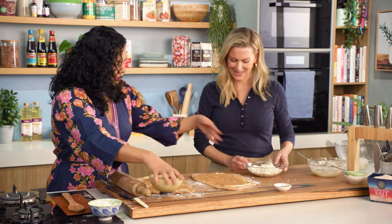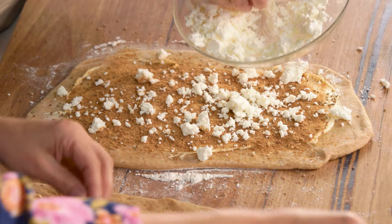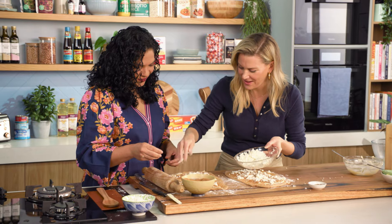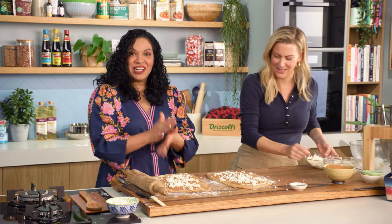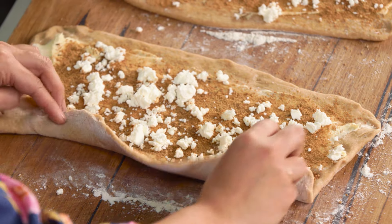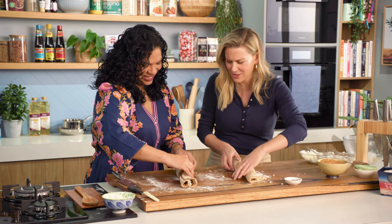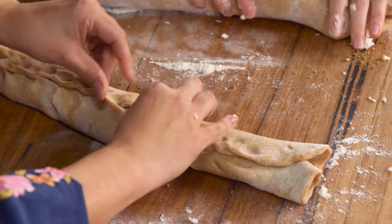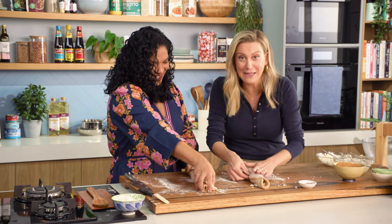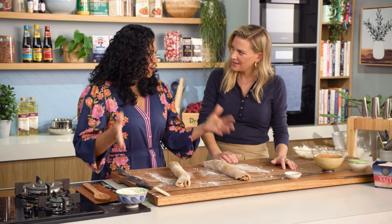After we do this, we sprinkle some of the cheese on top. How much cheese? As many as you want — but enough so we can still roll it. Now we're gonna roll it using the longer edge, kind of like a cinnamon roll. There's something about baking in the kitchen with friends — it's so therapeutic. Okay, so we're just pinching the seam closed, and now we're gonna cut it and put it in a baking tray.